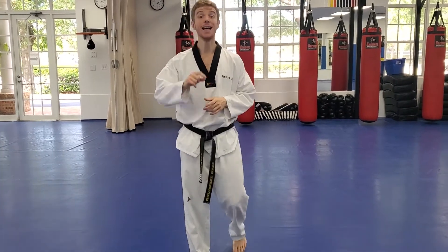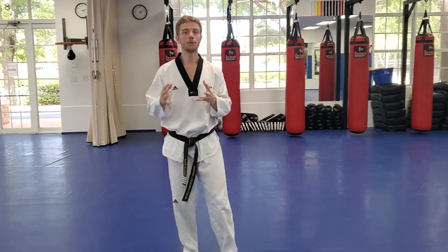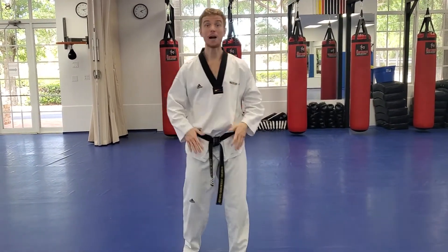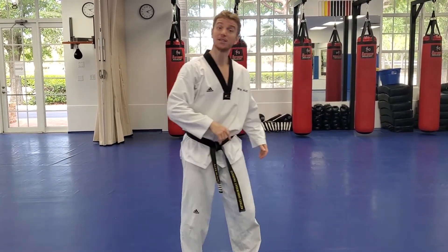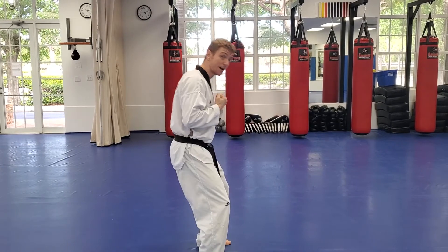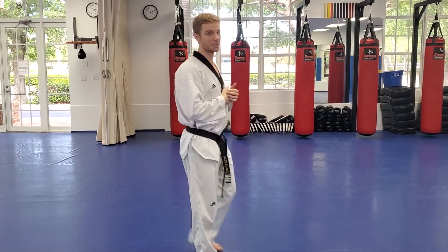Very good job — that is your brown belt and red belt self defense. Kind of advanced, but things you'll get to know eventually. The difference: brown belt is when they grab you and you're able to base and chuck them forward; red belt is when they pull you backwards and you step, trip, and throw.